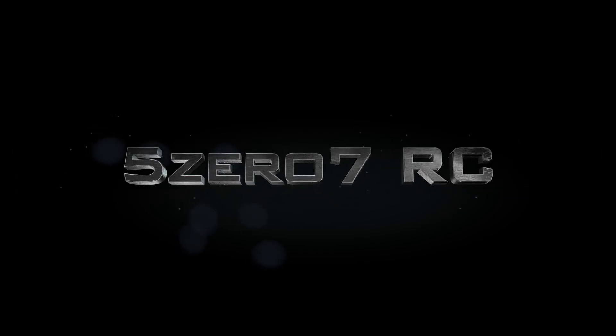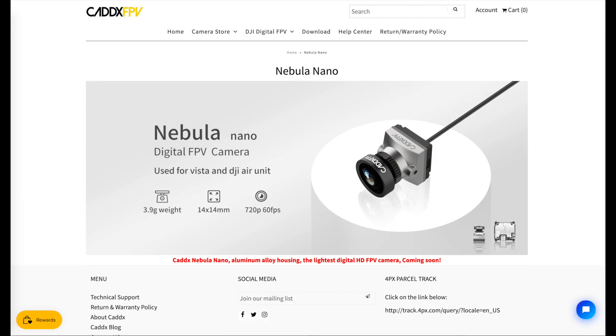Hello everyone! Today I wanted to talk real quick about a new camera that works with the DJI FPV system called the Cadex Nebula. This video is for those of you who subscribe to this channel to be kept up to date with the DJI FPV system. In the last firmware update back in April, DJI let us all know that a new camera called the Cadex Nebula was now supported, and that got everyone excited and speculating about what this new camera might be.